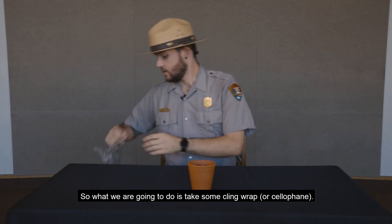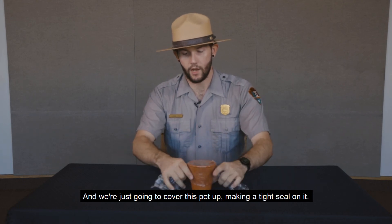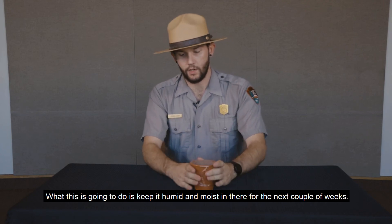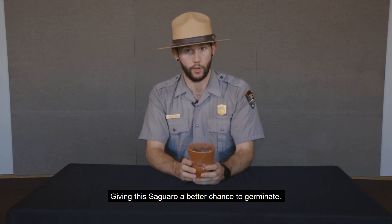What we're going to do is go ahead and take some cling wrap, some cellophane wrap. We're just going to cover this pot up and make a nice tight seal with it. This is going to keep it humid and moist in there for the next couple of weeks, giving that saguaro a better chance to germinate.